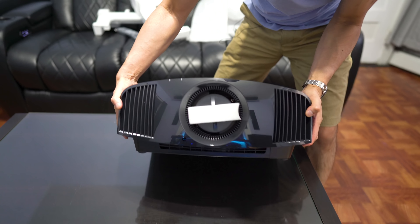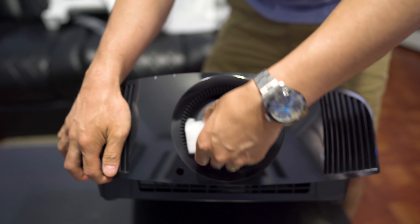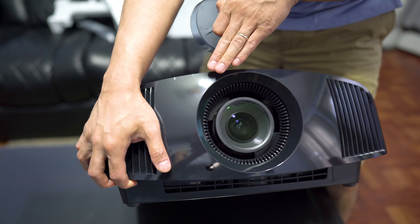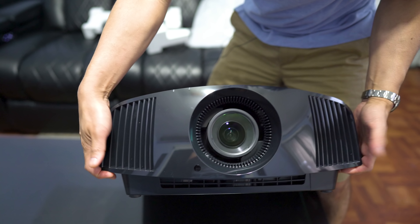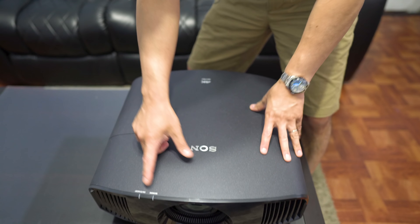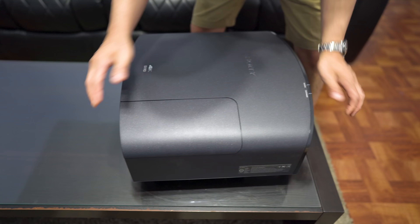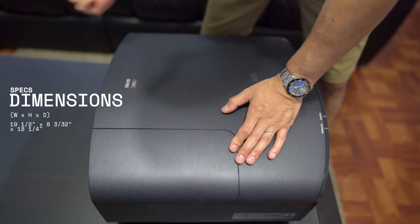If many of you guys have been following the channel for any period of time, this is actually the third Sony projector that I've had in my home theater. There is a removable lens cap. What would have been nice is if there was a motorized lens cap here, but there's not — I don't think Sony's ever had that before. On the front here, we have the air intake on the top, some LED lights, your warning light if it's overheating or anything, auto standby power on, and the Sony logo. The lamp is behind here, so if you're going to replace the lamp, you would open up this door and the lamp would go there.